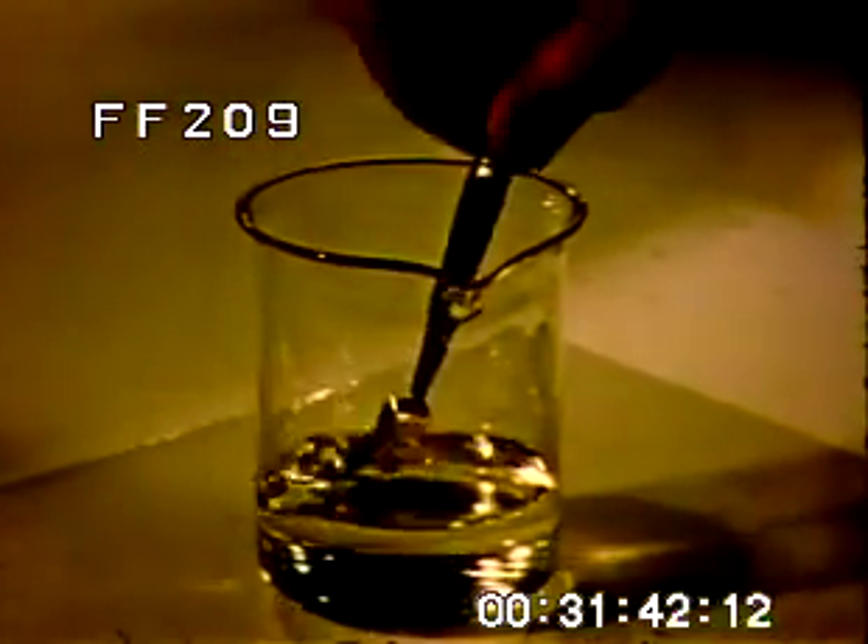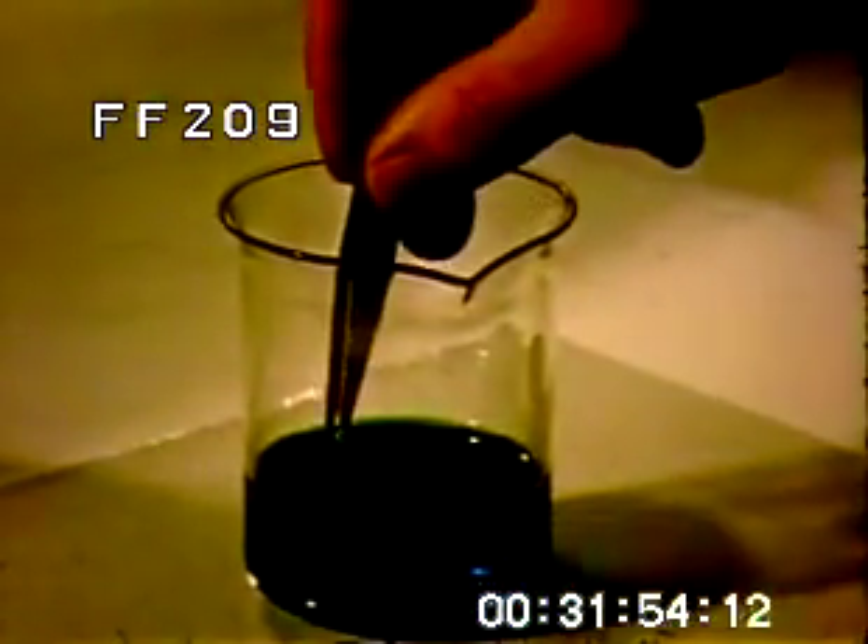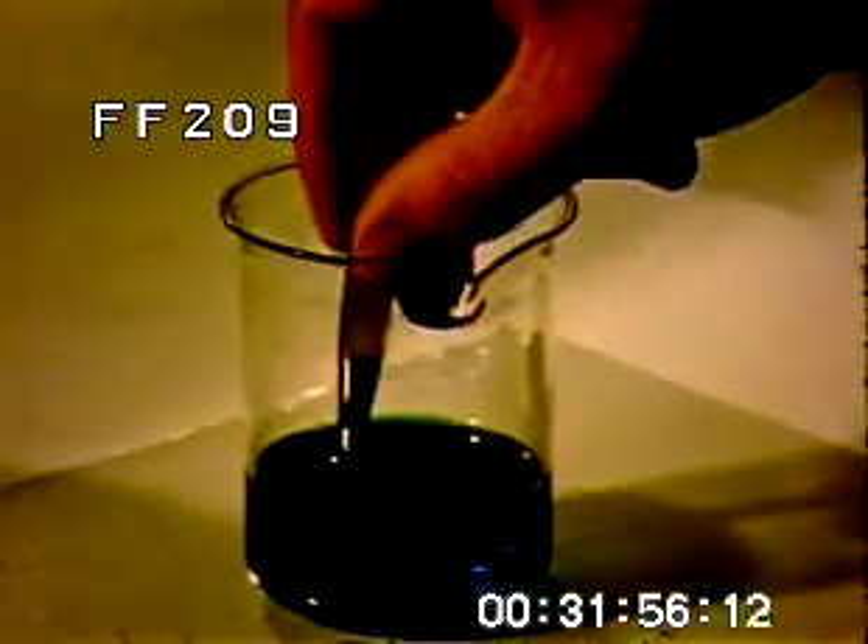A bath in a strong dissolving solution dramatically demonstrates the thickness of the actual carat gold surface of this gold-filled watch case. Dropped into the acid, the base metal to which the gold is bonded will completely dissolve. What is left is the carat gold layer, which is the protective wearing surface of the case.